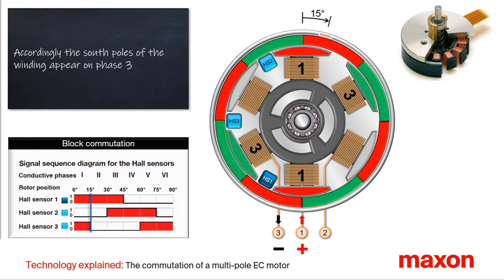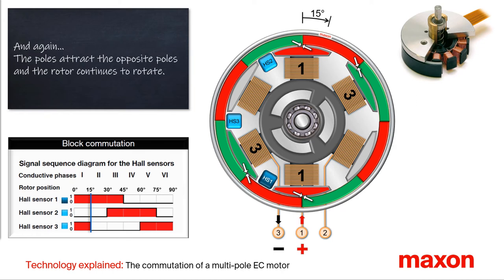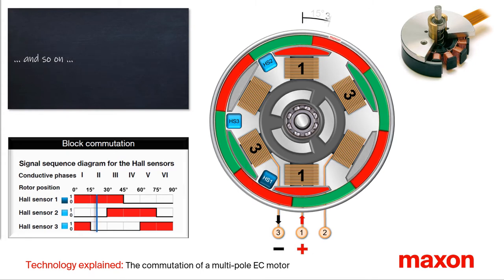As a result, the magnetic south poles disappear at the stator teeth of phase two and form at phase three. This is important because the north poles of the rotor are not opposite the stator south poles, which would give only magnetic attraction but no torque. With the current through phase three, a larger angular distance between the poles and therefore more torque is generated, and the rotor continues to rotate. This same process is repeated every 15 degrees.